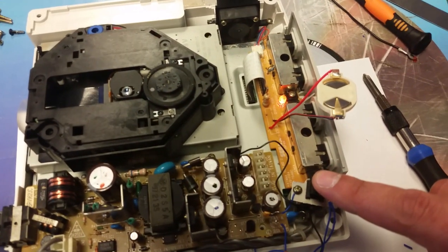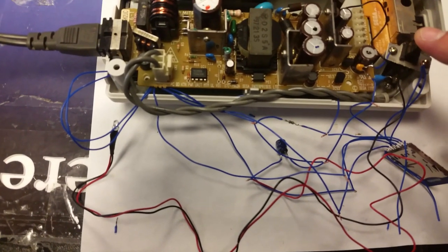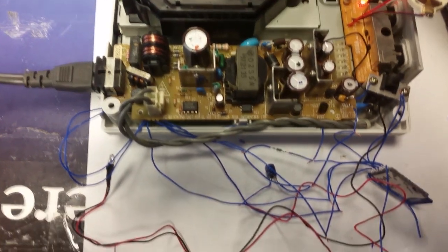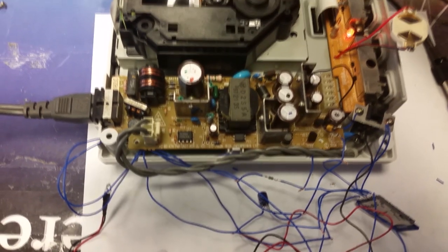Everything looks in order, so let's just power it on and see if the light flashes or anything. No, it didn't — the main power light came on but the blue light did not flash. Let me see if closing the lid will make it try to do anything. No, it's just spinning.